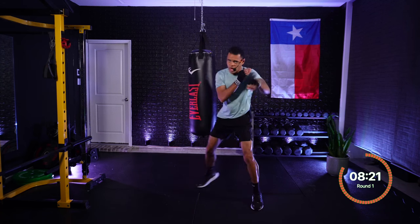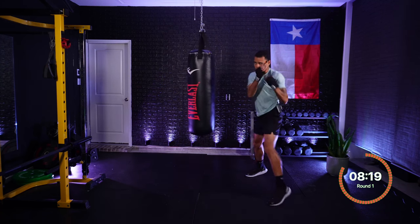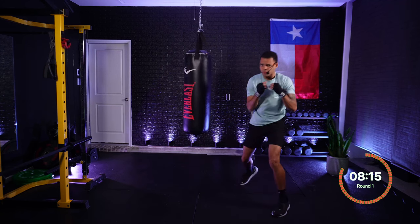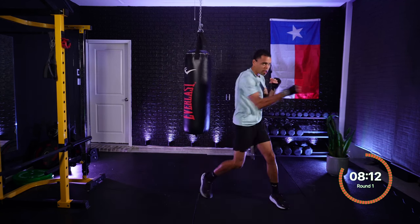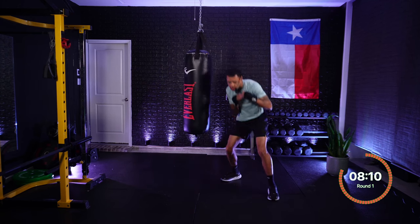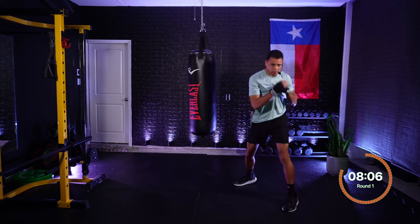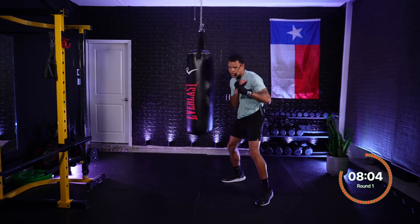One, one — jab, jab. One, one — beating it up a little bit. One, one, two — jab, jab, cross. One, one, two — jab, jab, cross. Roll rear — get under. Roll lead — roll rear. Roll lead.